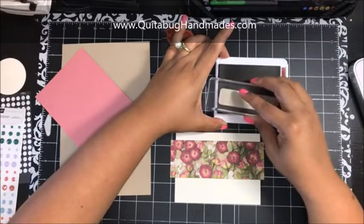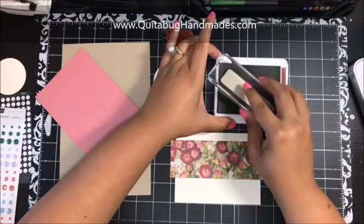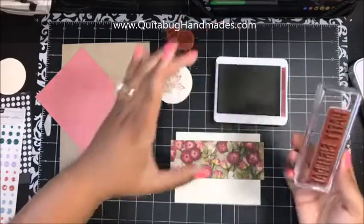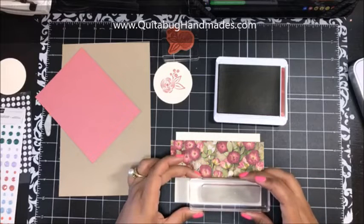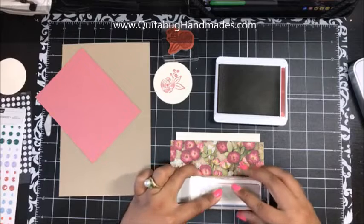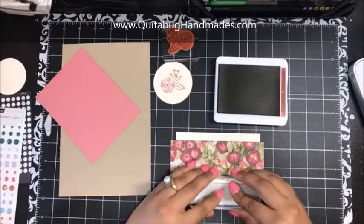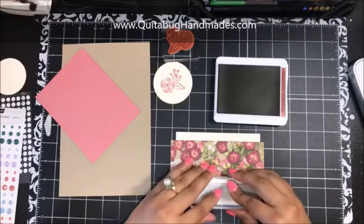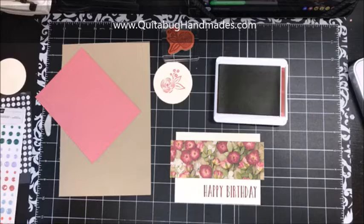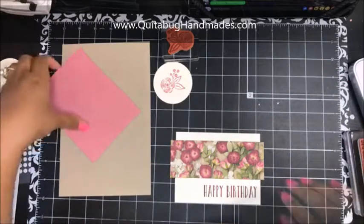I just jammed my thumb in the Merry Merlot ink — let me find my little rag to clean that off. Okay, I'm going to ink up this Happy Birthday stamp. I think this might need to be re-inked but there we go — I'm going to stamp that in the bottom right, right about here, and just press and hold for a second.